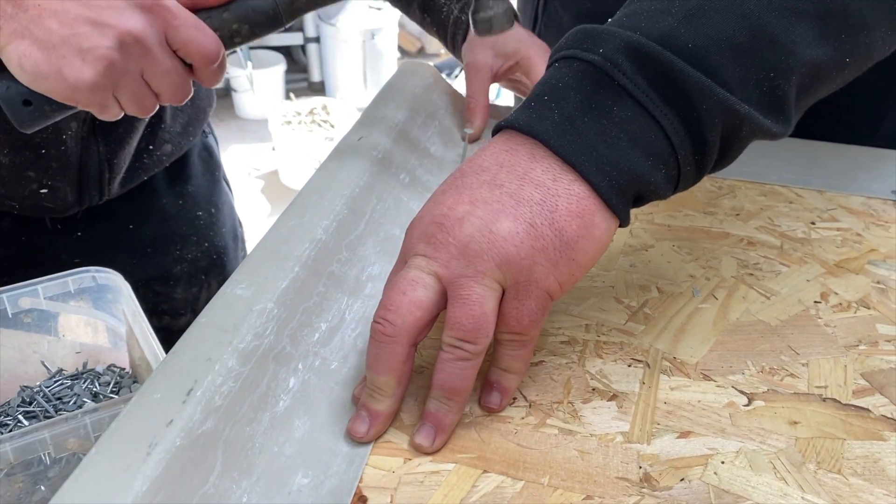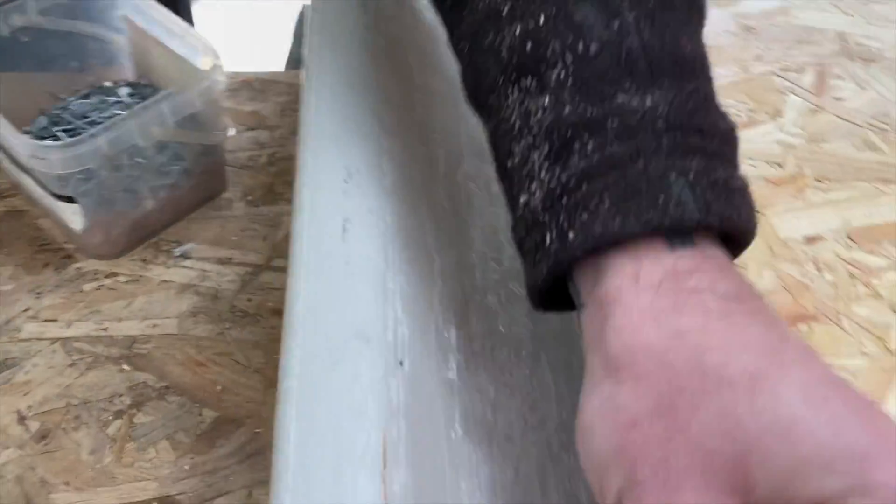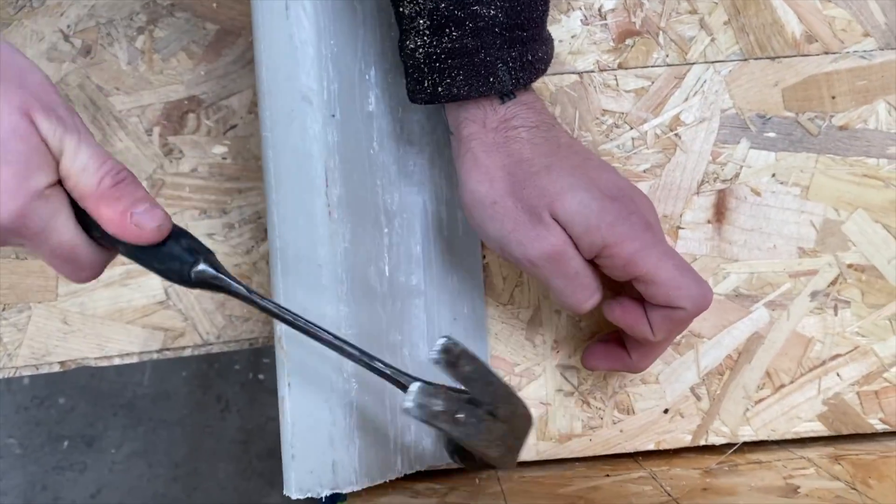Position the trims on the edges of the roofing structure and secure in place using 20 or 30 mm clout nails. Use one nail every 6 inches.